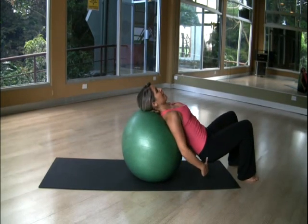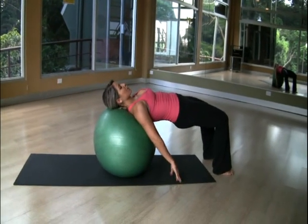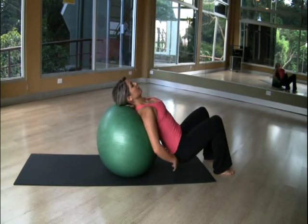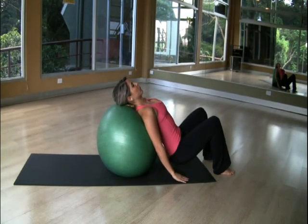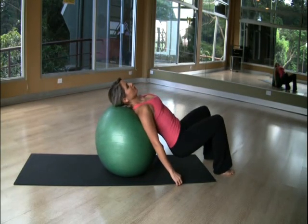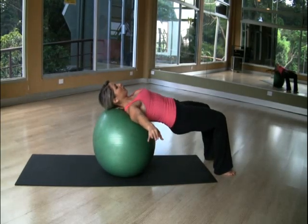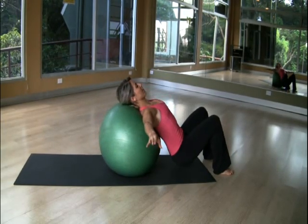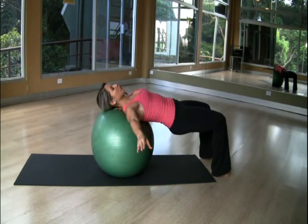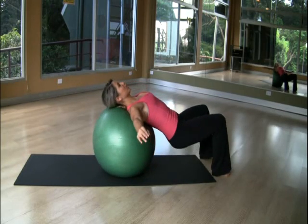You're going to inhale and lift your glutes up. Exhale, roll down from your chest, from your back. Roll up, then roll down again. Press the ball and pull your arms to the side. Inhale, roll down, and exhale, roll up. Two more — inhale roll down, exhale roll up. Last one.